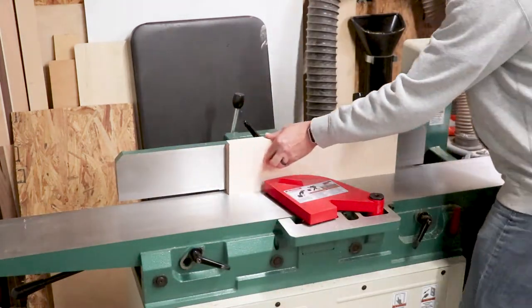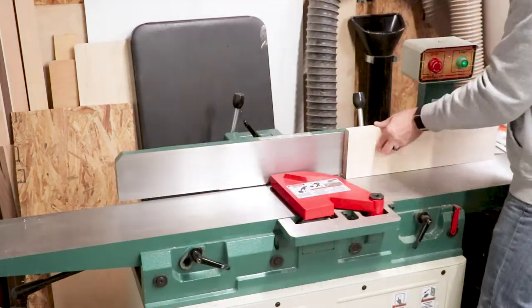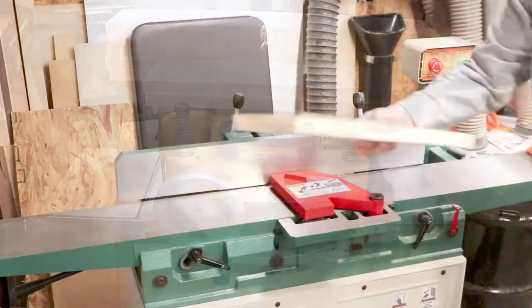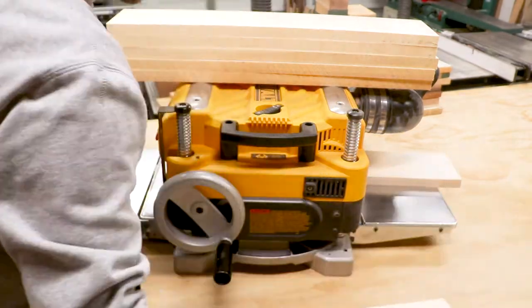Once I have the pieces to rough size, I take them over to the jointer to flatten the large face and to square up one edge. Once I have one face perfectly flat, I use the planer to flatten the opposite face.